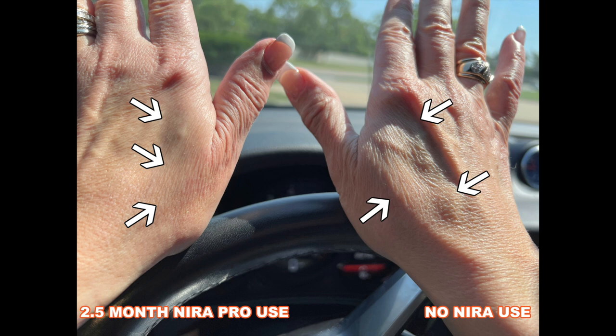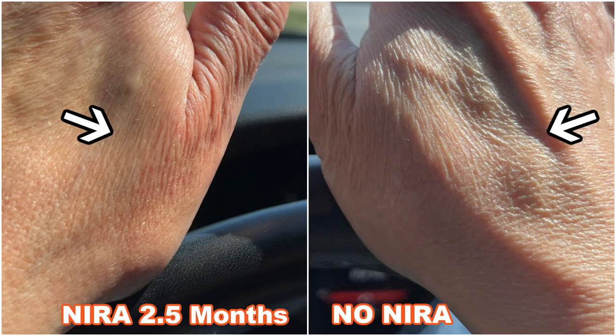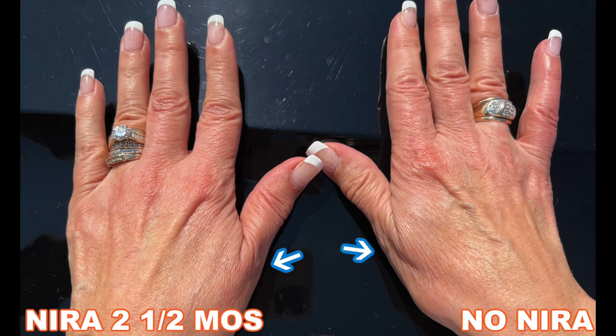Let me show you that picture a little more close up. As you can see on the left, after two and a half months, the wrinkles, although still there, just go straight up and down and really don't look all that bad. But on the right side, with no Neera use, a close-up of the wrinkles shows they go up and down and side to side, giving a very aged appearance to the hands. Now both of my hands on the hood of my car in full sunlight — on the left, after two and a half months of Neera usage, the wrinkles in the thumb area look greatly reduced over the right hand where I did not use the Neera device.